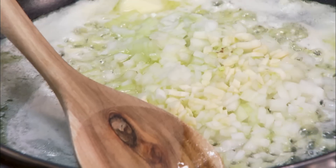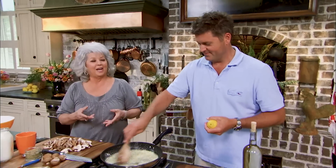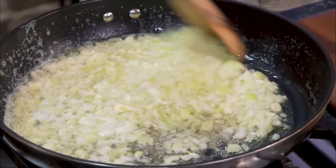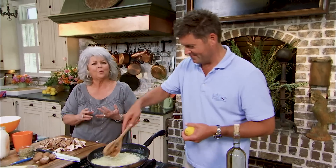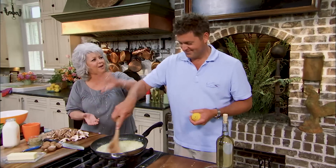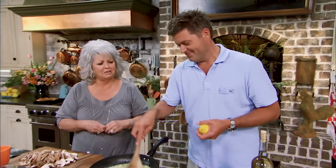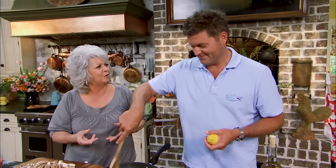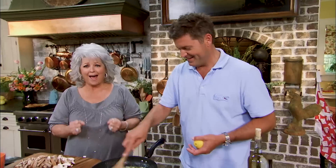I remember Jack — his first bite of solid food was here in this kitchen. I invited Brooke over and cooked some things Jack could eat: a squash casserole and some baked sweet potatoes. That baby was sitting in his carrier seat, probably six or seven months old. I gave him a little bite of squash and sweet potatoes, and he looked up at me with those big brown eyes and said 'mmm, mmm.' I said, all right!